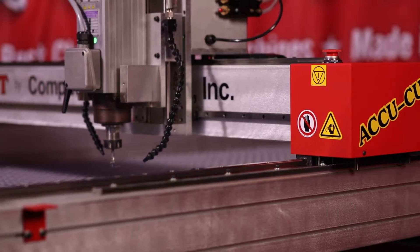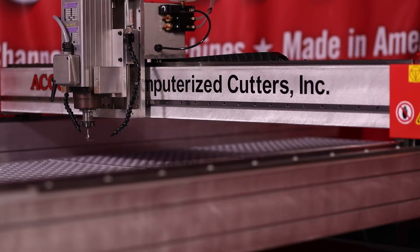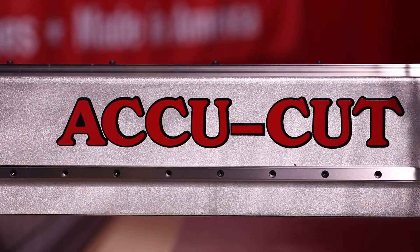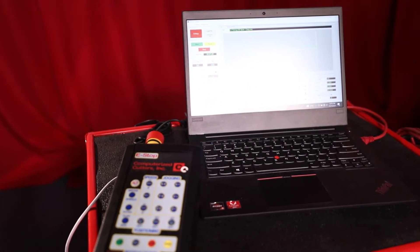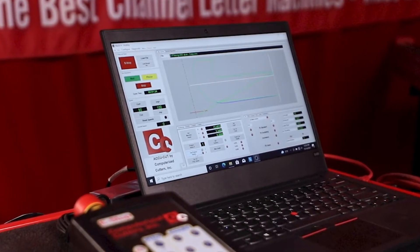Resulting in a machine that is ready to go to work for you immediately, cutting everything you can throw at it every day. We have router tables running for over 25 years now — that's quality you can trust. Each router table comes standard with a laptop computer and the industry's easiest to use software, so anyone in your company can start cutting parts within minutes.